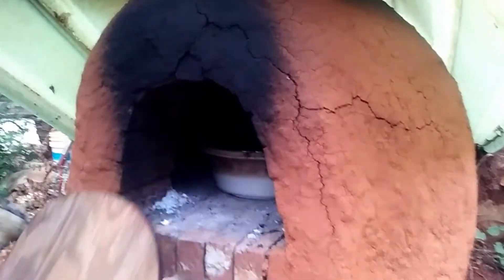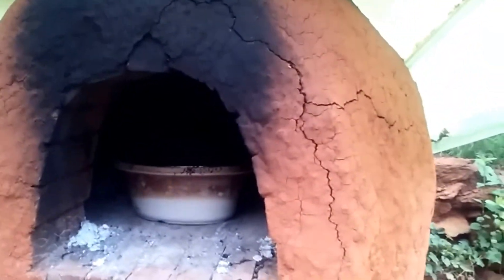Oh wee, that should cook good and long! It might have been too hot though — I can't get it up. Let's take it in the house and we'll show y'all more inside.